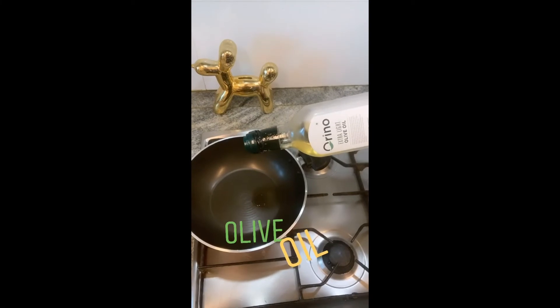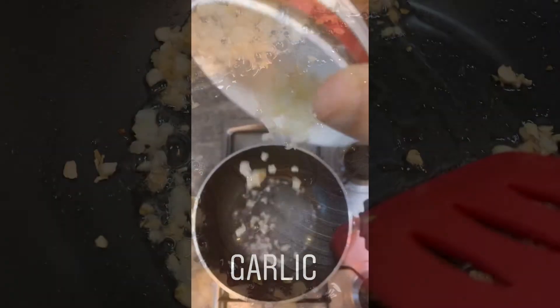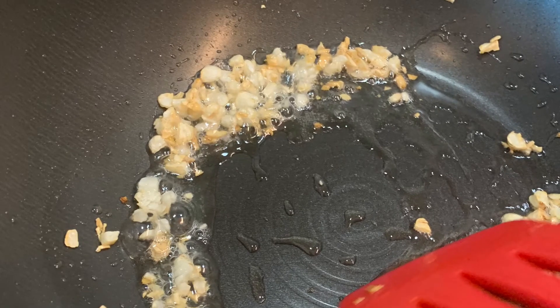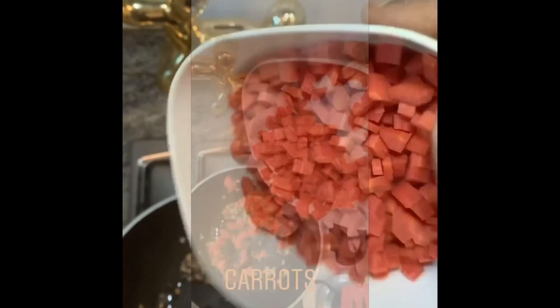Use some olive oil and make sure the flame is high, then add chopped garlic. As soon as the garlic turns brown, we're going to add carrots. Sauté the carrots for around five minutes because carrots will take some time to cook.